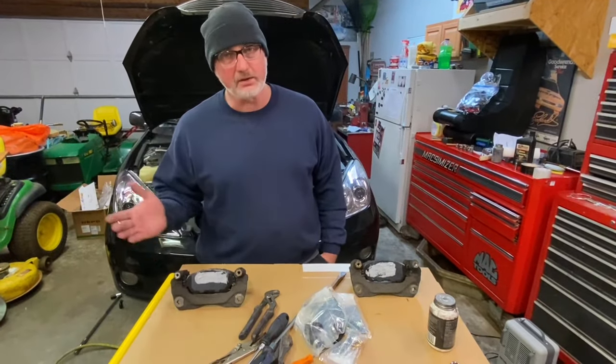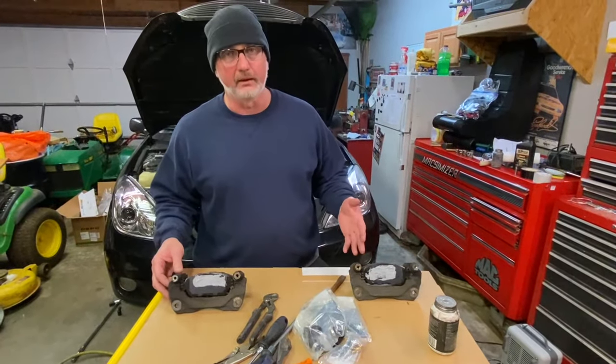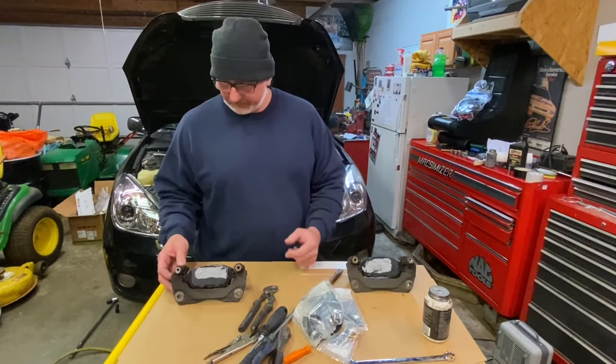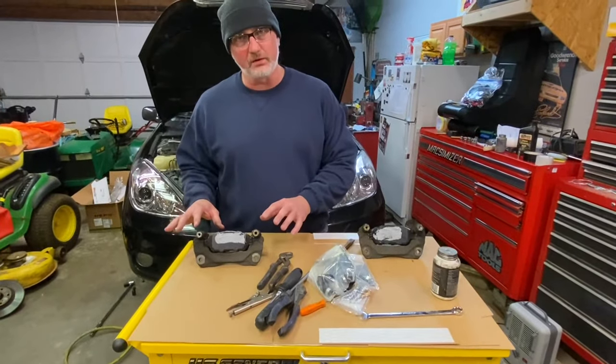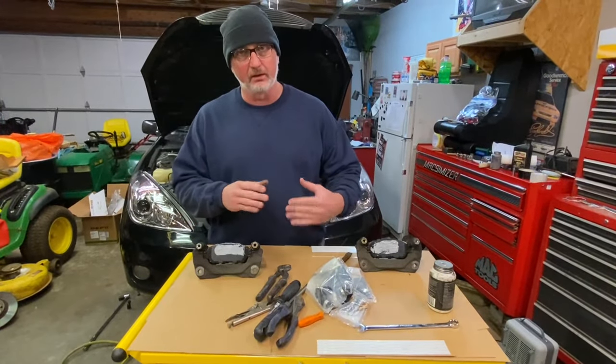The other day I was doing a brake job and actually made a video of it on a Lexus. That's what we're working on here today — it's a Lexus ES-330 front brake job. I did notice something while I was doing the brake job that I didn't have the parts for at the moment, so I just went ahead and completed everything to finish the video.